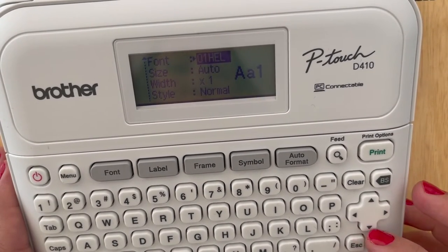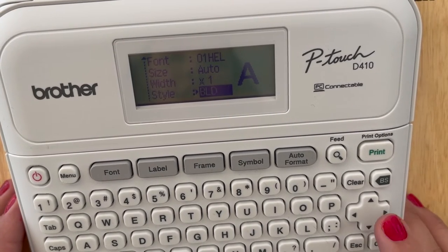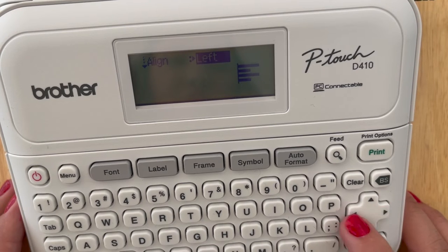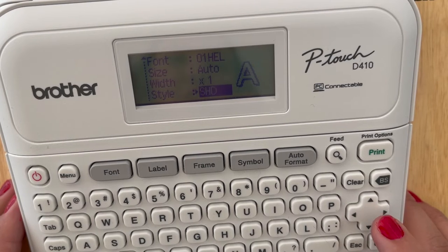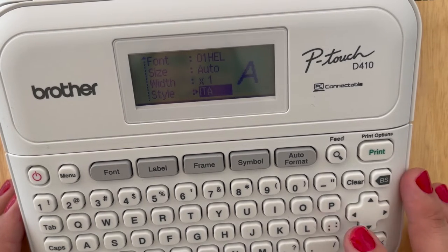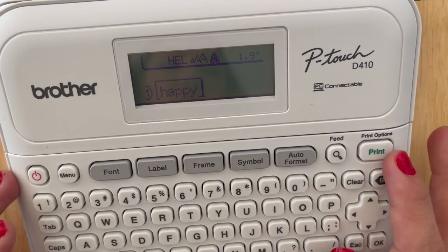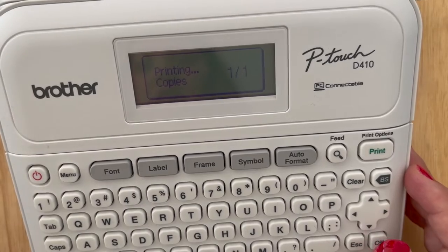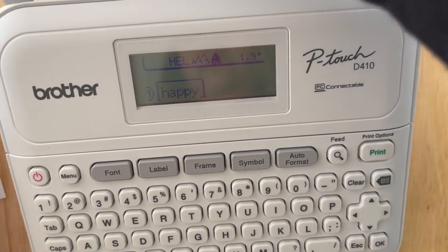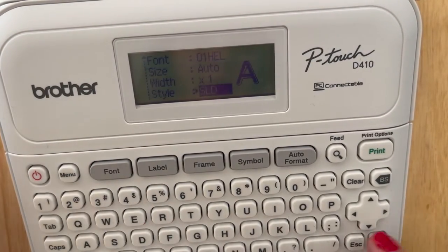The next font option is Style, which can dramatically change the way a label looks. You've got regular, bold, lines through it, outline, outline shadow — so many different fun things you can do. Let's hit OK and type 'happy' again using the same font for reference. Bold, italics, bold italics, outline — all these styles are available and printed results clearly show the difference.